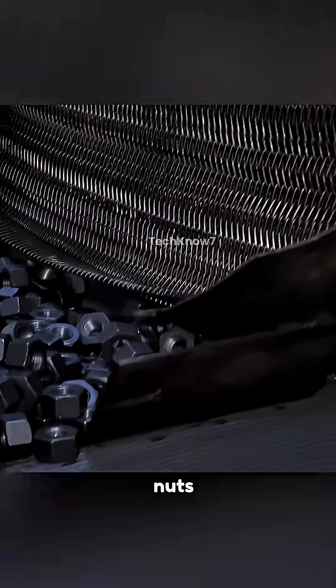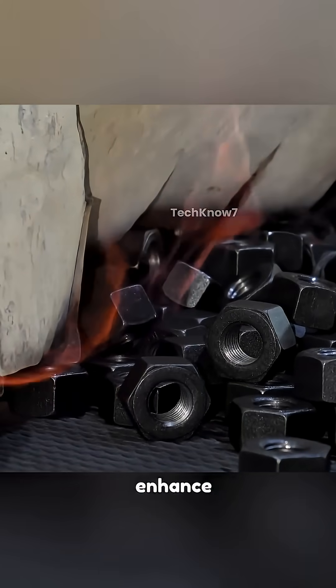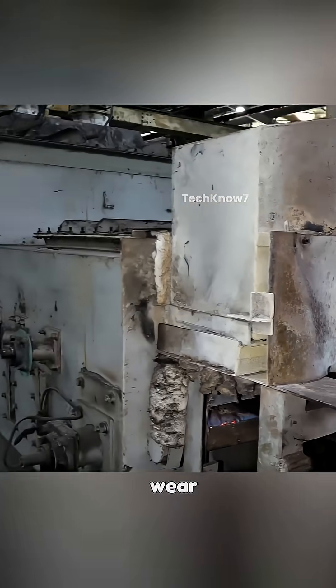Following threading, the nuts are subjected to heat treatment, which typically involves quenching and tempering to enhance hardness, tensile strength, and wear resistance.